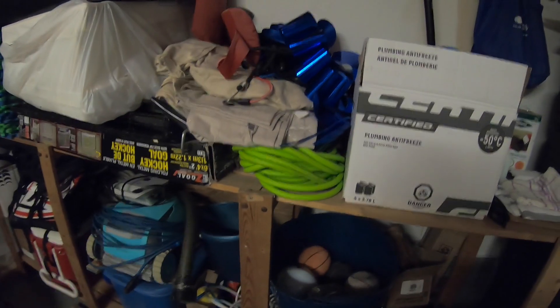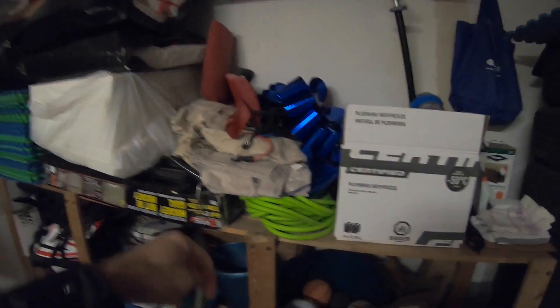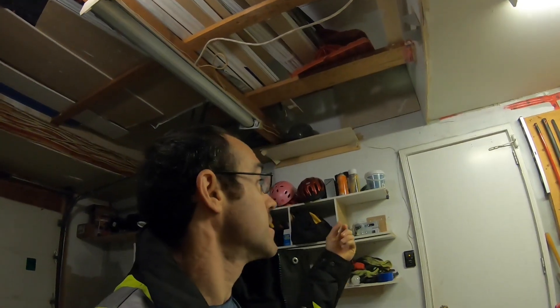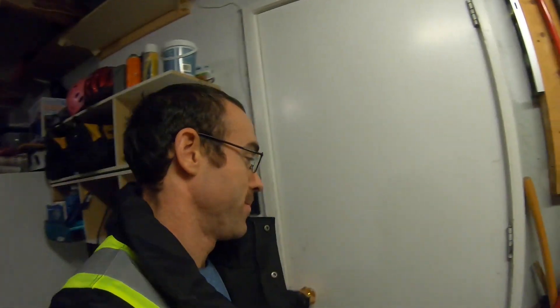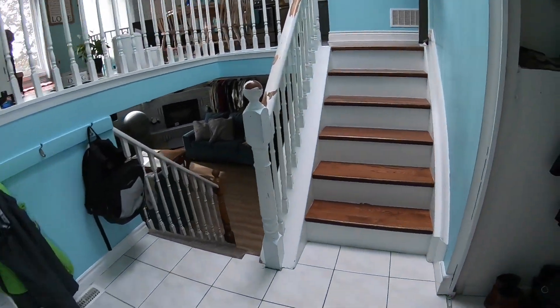Number one, you're going to want to invest in some mats so that you can cover your floor, because typically you're going to look at how you're going to get access to the attic. If you're looking at the garage, it's pretty simple to access — you just need a nice ladder and then you can access that attic without worrying too much about the floor space being dirty, because your machine is going to be on the outside of your house. But when you go into the second attic, you see there's a lot of floor space that you need to cover with those floor mats.